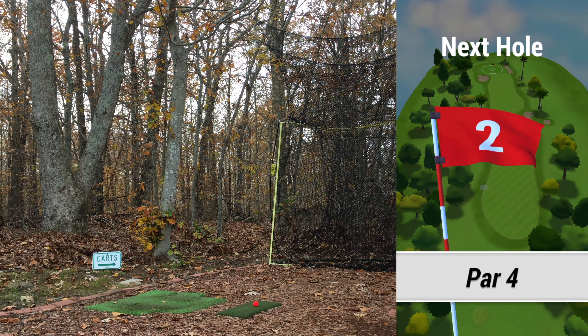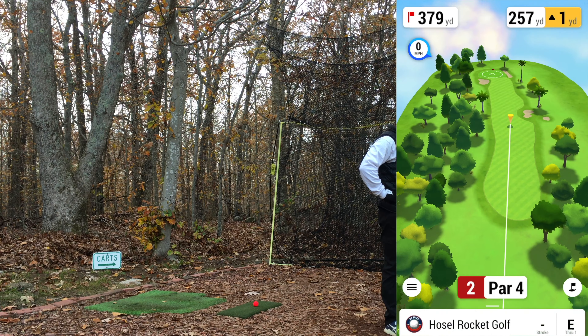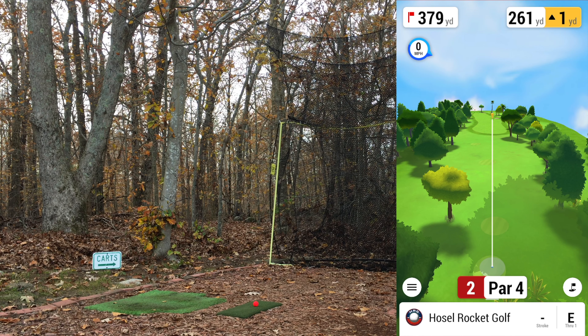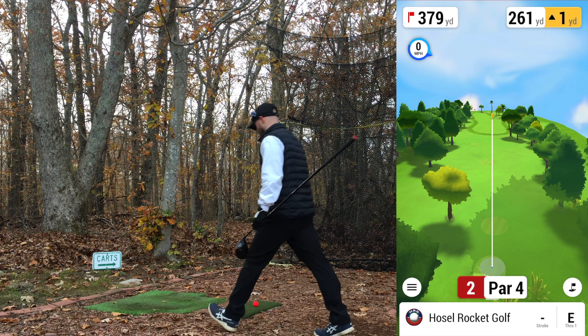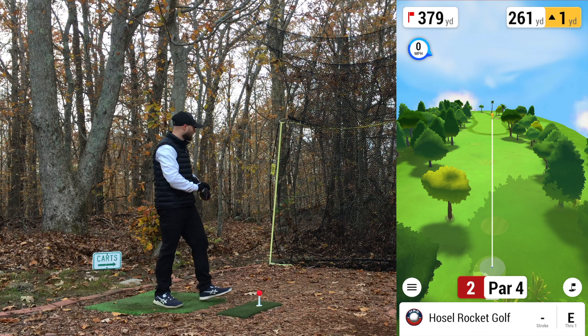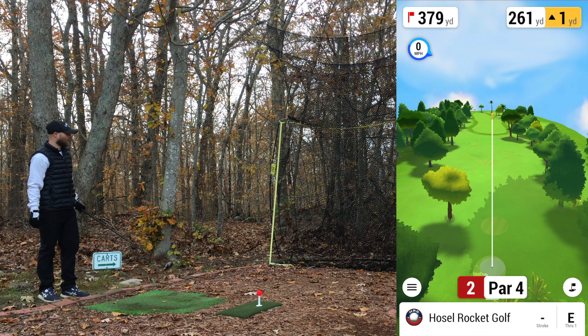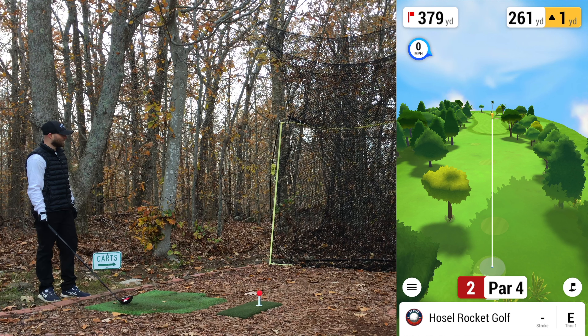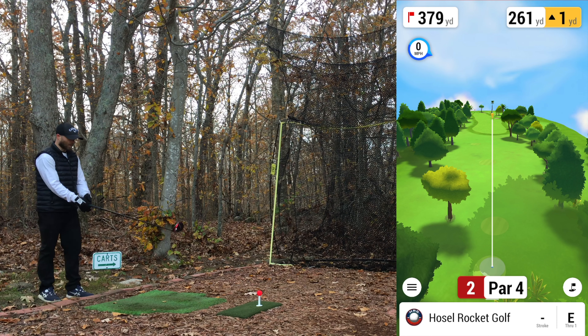Par. Onwards we go. Second hole, par 4, 379 yards. Going up the right side, trying to play as consistently as possible with a high draw. I'm still struggling a little with launching it higher — my miss lately has been low on the face. Ideally my shot shape is a big high draw from driver all the way through to about nine iron. Obviously you want to hit wedges straight with not a lot of curve, but all other clubs ideally I'd like a high draw. Straight is really tough to do, so you need a little curve and an idea of where to start it.